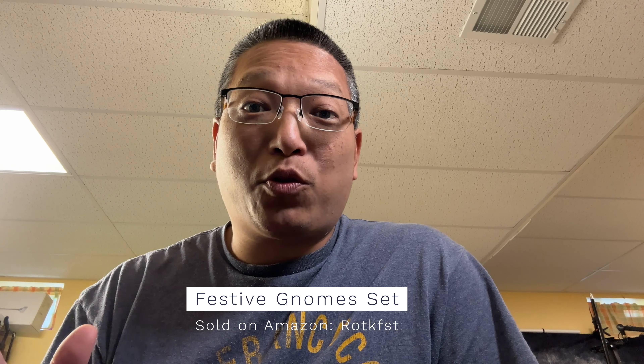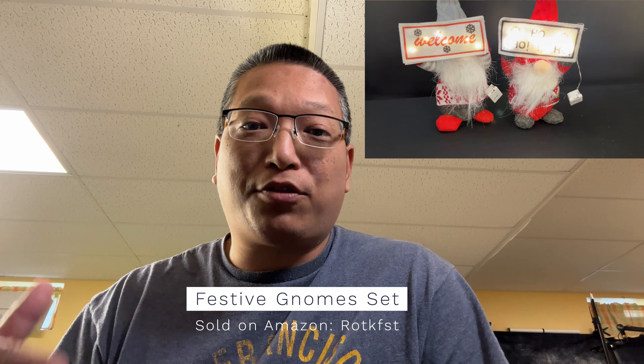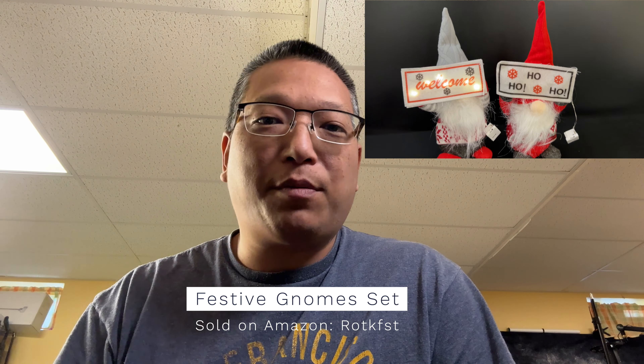Hi everybody. Christmas is just around the corner. It's time to start decorating your homes to make it festive and attractive to all your neighbors and all the kids that are going to come around your home in the coming months. So I picked up this two-pack of gnomes. They do light up and I got them from Amazon, and I'm going to open these up and show you what they look like so you can decide if these are right for you.